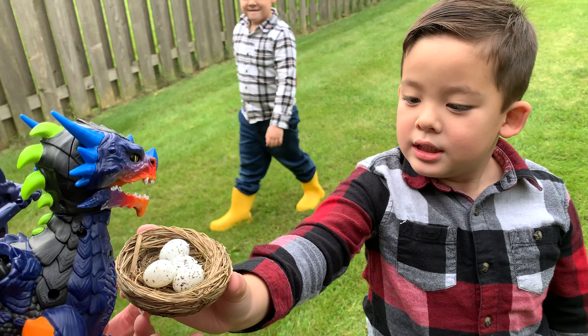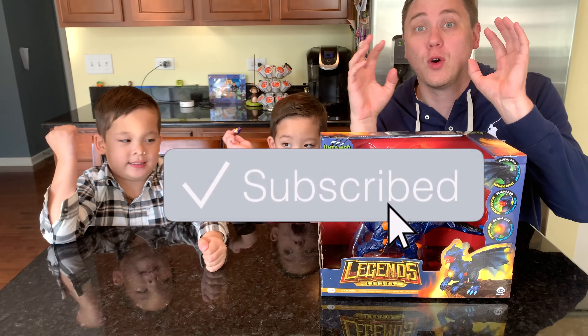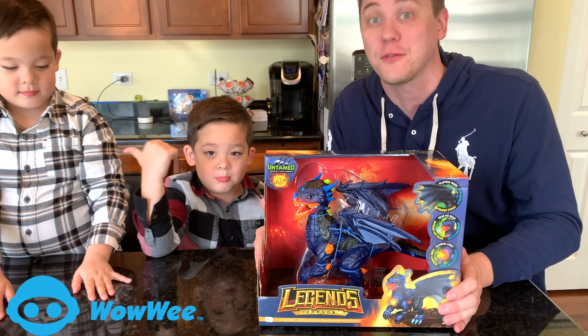Hi everybody! Welcome to Daddy's Toy Kingdom. And we have a ferocious toy to show you today. Thank you very much, WowWee, for sending us this awesome Untamed Legends Dragon for free.